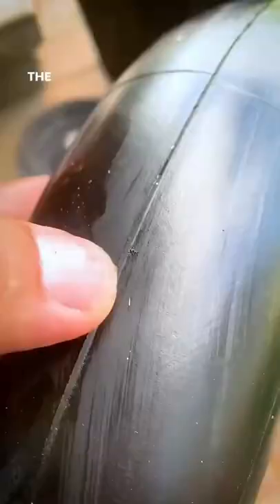Pump it full of air and then submerge it in water and you'll see the bubbles where the leaks are. That's where the leak is.